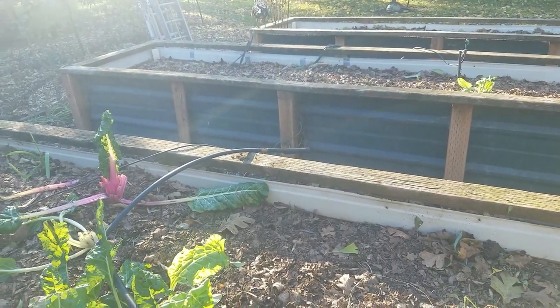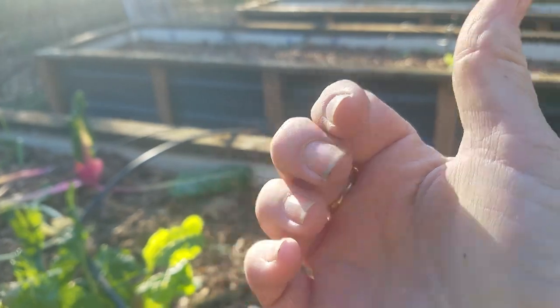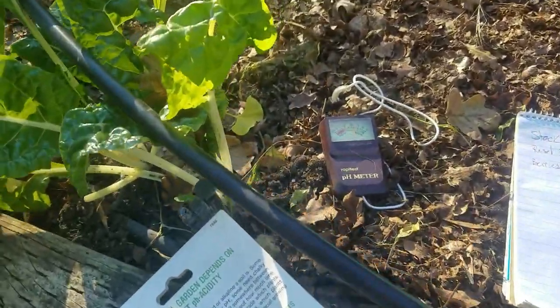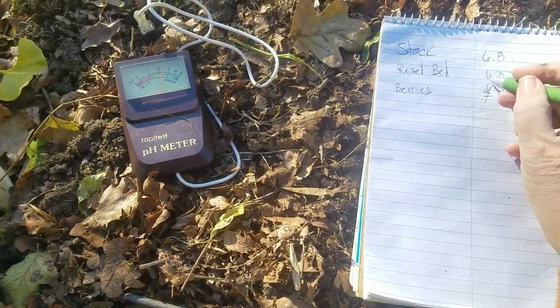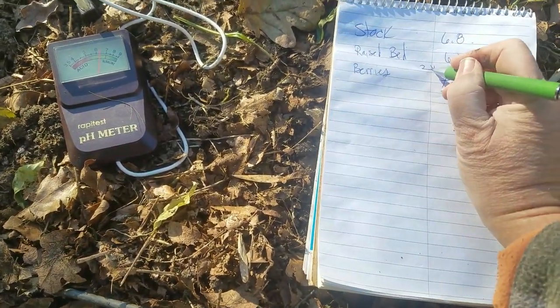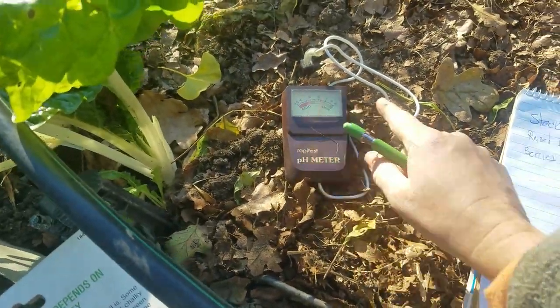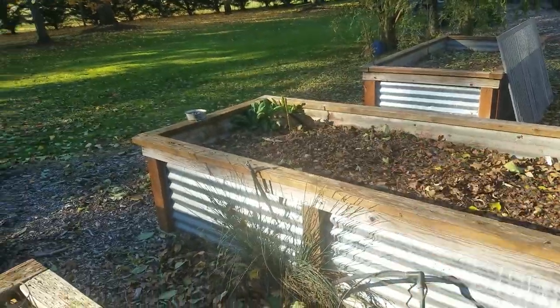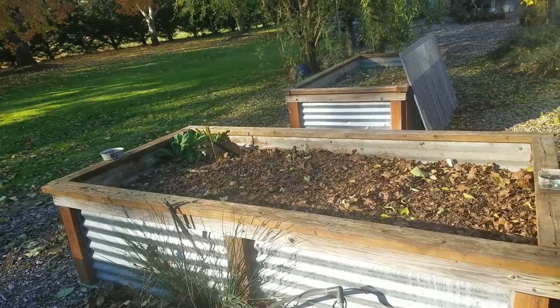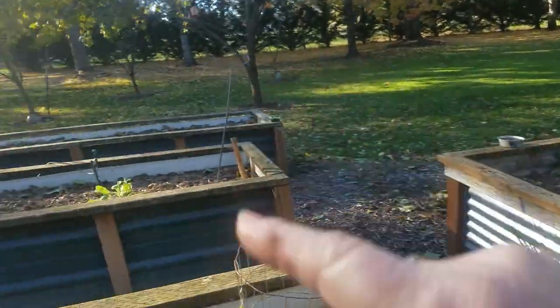On to the big garden. Most of the raised beds are reading 6.5, which is fine. The one bed that read 6.0 I'm going to put a little ash just over the top of it, then finish checking the other beds.